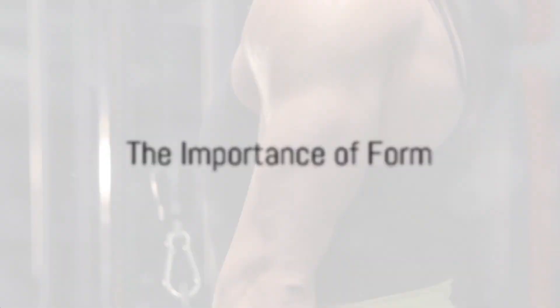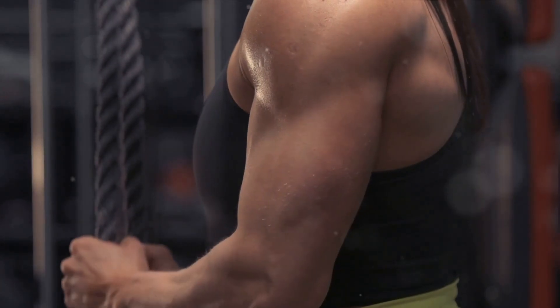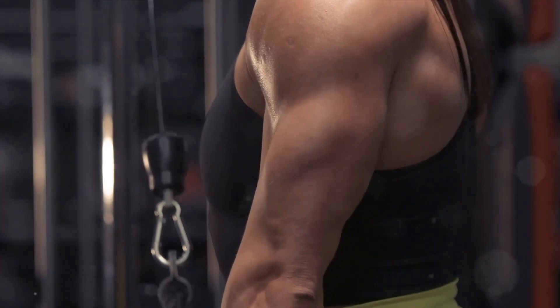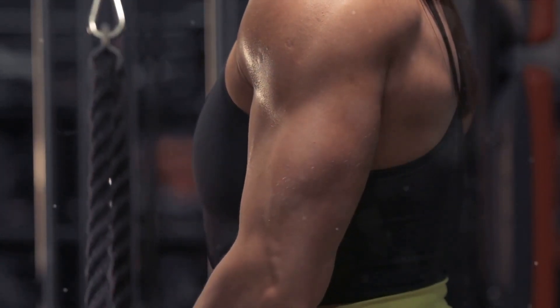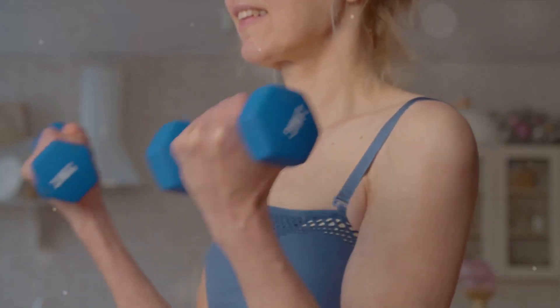Now let's delve into the importance of form. Form, in the context of exercise, is the precise alignment and movement of your body as you perform a specific workout. When it comes to bicep exercises, maintaining the right form is crucial. It comes down to two main reasons: preventing injury and maximizing muscle growth.